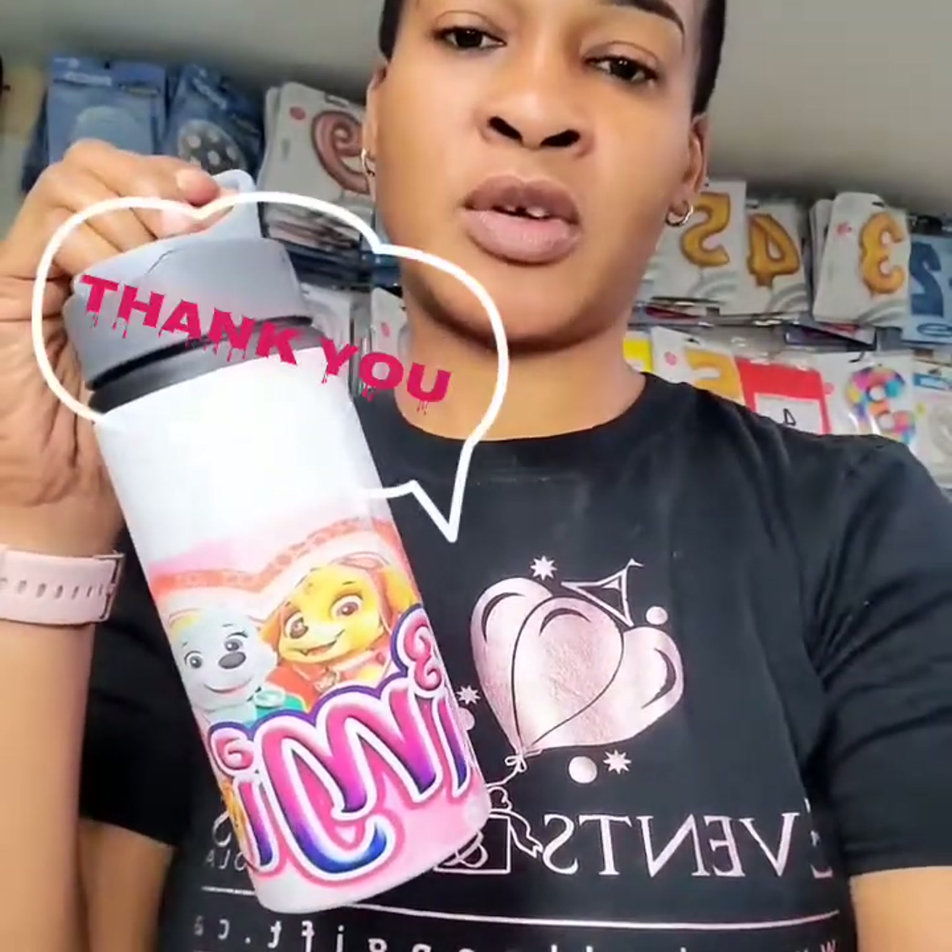I hope you guys have enjoyed this tutorial. Have a blessed day. If you have not subscribed please kindly subscribe, and follow me on my IG and my TikTok. Thank you. God bless.